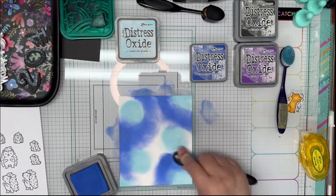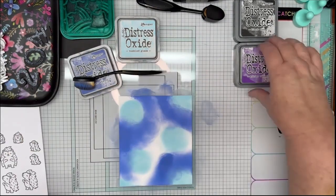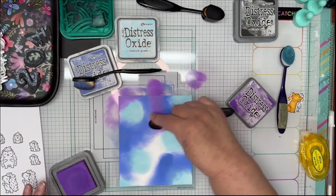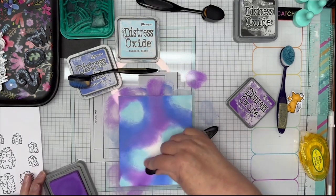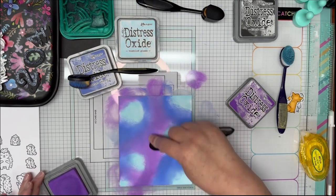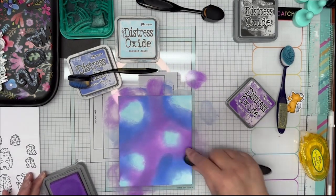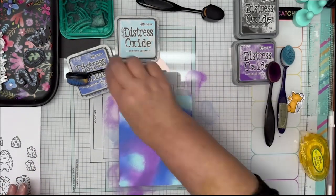I don't want a lot of Wilted Violet on the card — I don't want a lot of purple in my sky, but I do want a little bit of purple in there, just a nice evening sky. Once I get the Wilted Violet in there, I'm going to go back in with my Blueprint Sketch to blend those two colors together and go over the Tumble Glass with Blueprint Sketch just to tone that light blue down a little bit, just to give it a nice little glow.